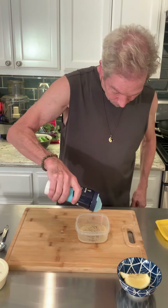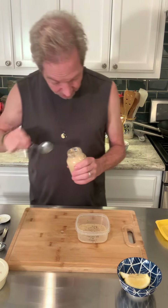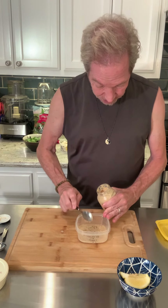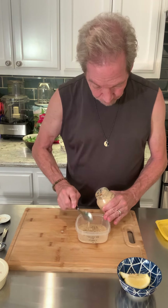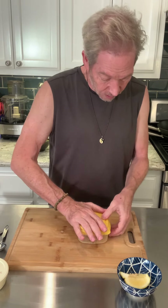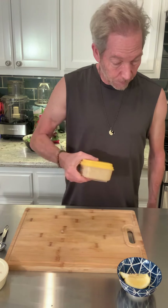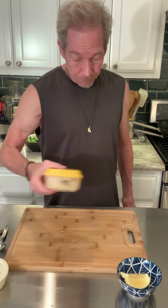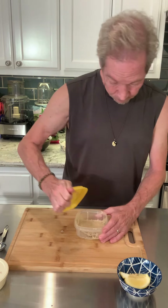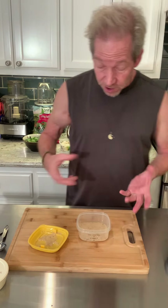A little salt and pepper in there. Put a tiny bit of mustard — it'll add a little creaminess to it too. That's pretty darn good. So we have our salad dressing. You could do it in larger quantities if you choose to do so.